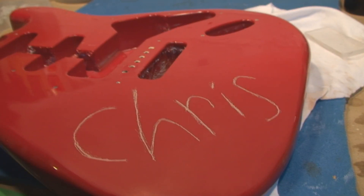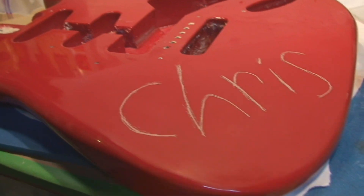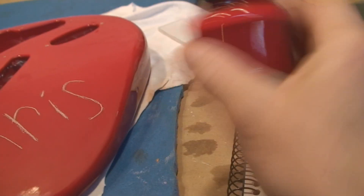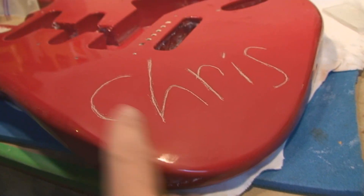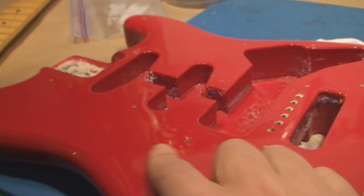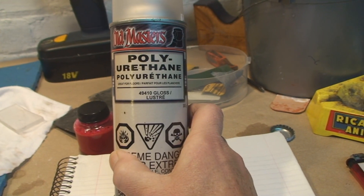I need to go somewhere else to find spot putty. But what I really need to do first to figure out where I'm at is spray this lightly with the red I have, which is probably pretty close. They wouldn't get into a custom color — it's some sort of manufacturer's red. This finish would probably be post-catalyzed polyurethane, and we have some pre-catalyzed polyurethane here.